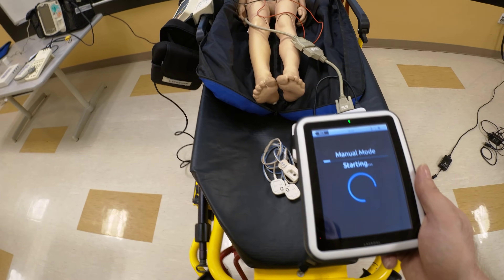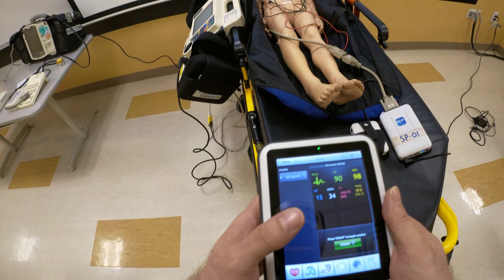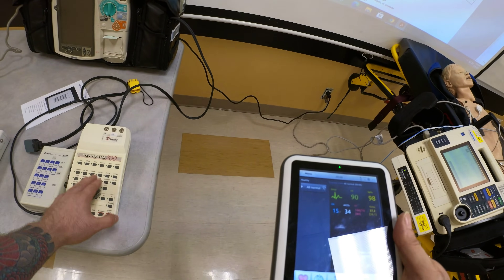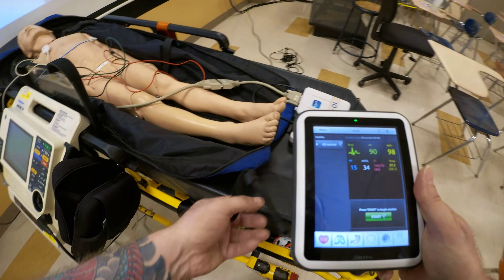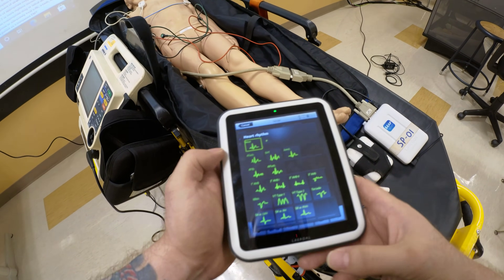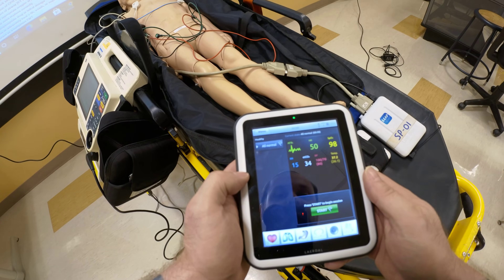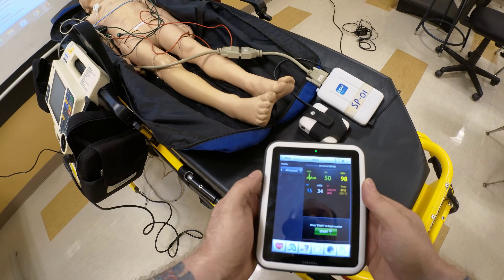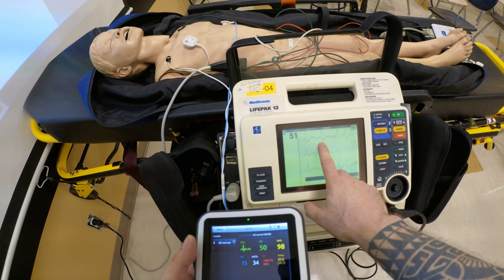Let me explain the advantages and disadvantages of manual mode. The advantage is that you can manually set your heart rate, unlike the preset rates on the rhythm generator boxes. For example, once students have learned pathophysiology in ACLS, I might put AFib at a rate of 50 with the patient showing signs of hypotension, altered mental status, and diaphoresis. The number will fluctuate because AFib is an irregularly irregular rhythm.